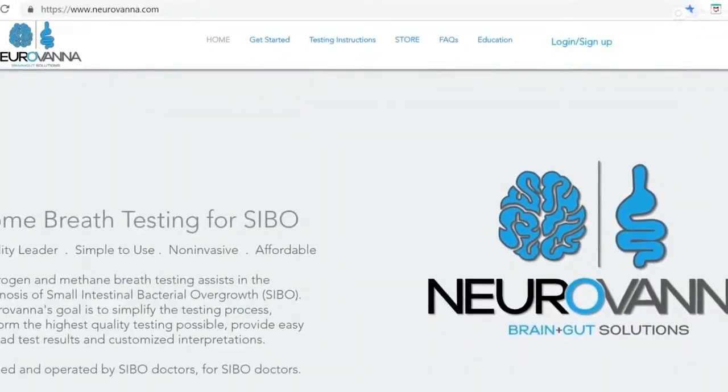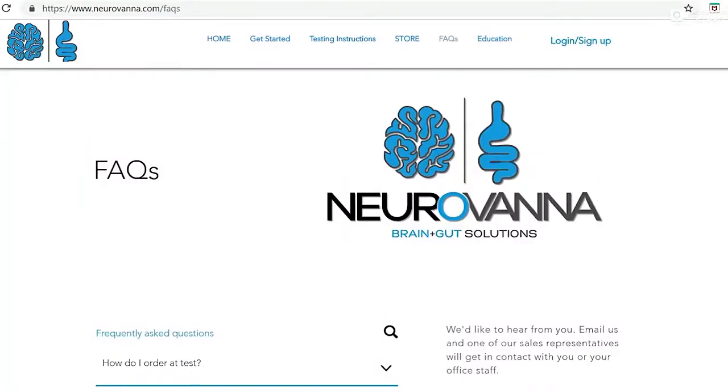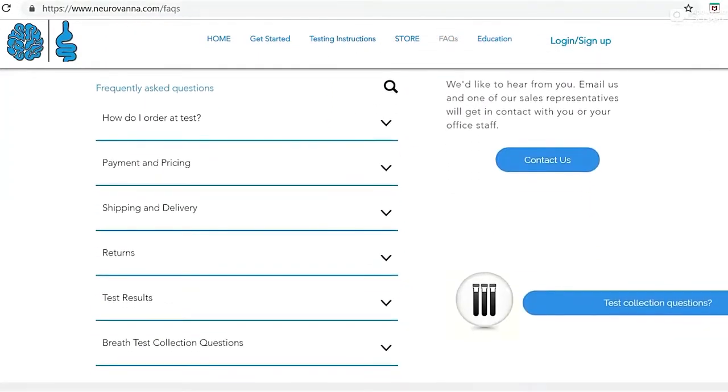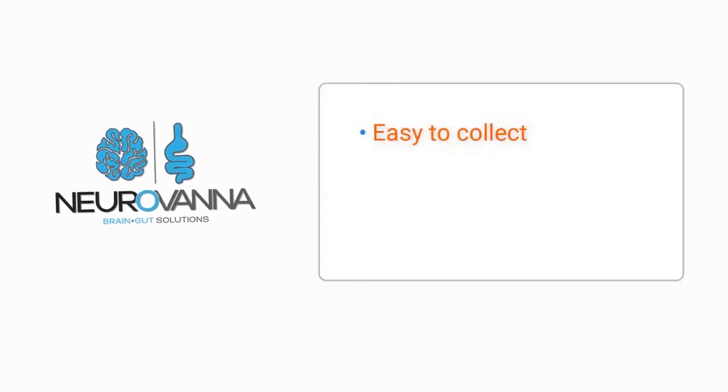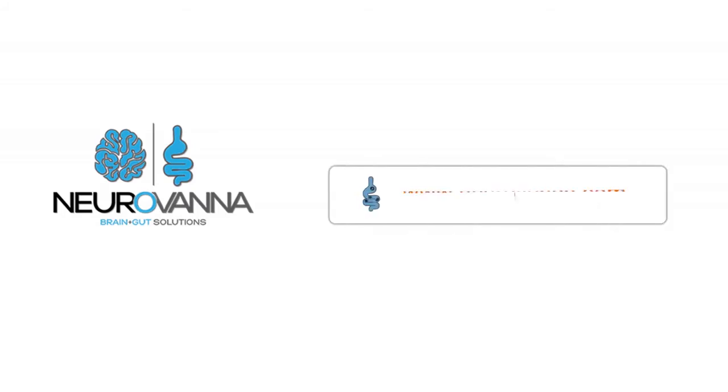Check out our website for additional patient educational videos and frequently asked questions. Thank you for taking a few minutes to learn more about Neurovana's breath test collection. Neurovana offers an easy-to-collect, non-invasive breath testing that healthcare professionals trust to help make important medical decisions. Neurovana was created and is operated by doctors interested in helping you achieve optimal health.